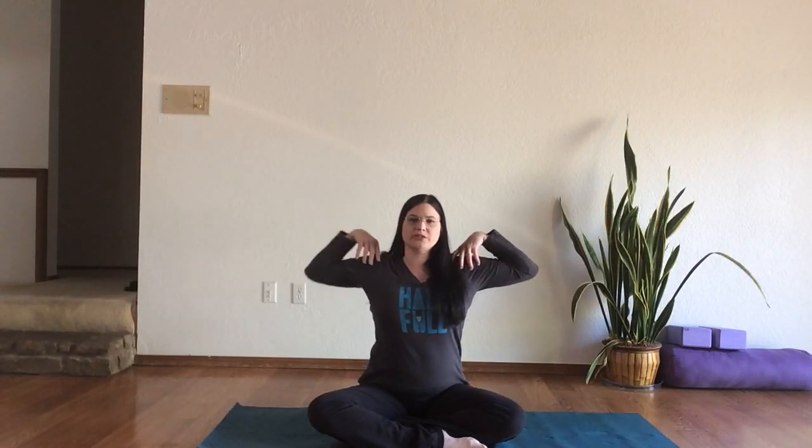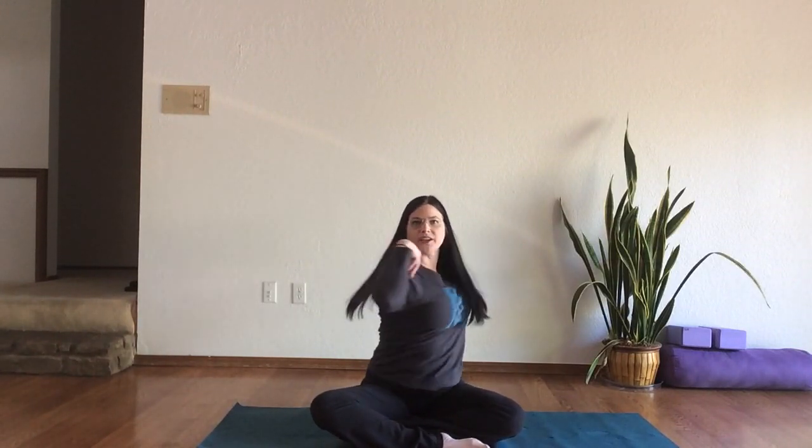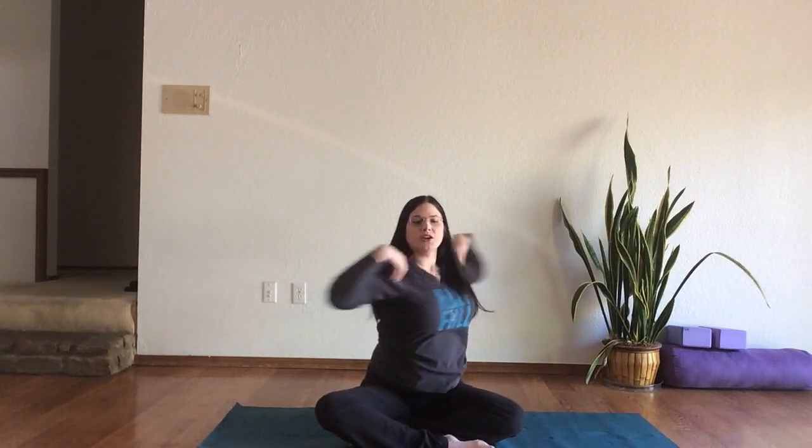We'll start from the seated position and bring the fingertips up to the shoulders. We're just going to rotate and get some work going in the obliques. As I've said in previous videos, some people like to keep their gaze forward, some people like to take their gaze with them — it's just a matter of personal preference. There's no right or wrong, just whatever feels good to you. You can do this from the standing position as well, but it's easier to isolate from the seated position.